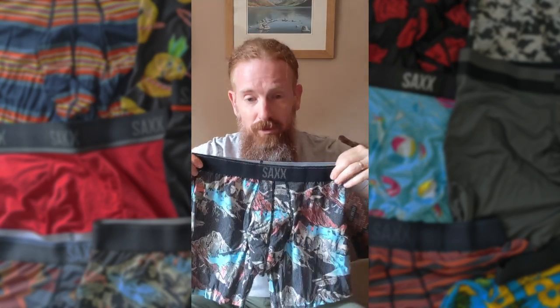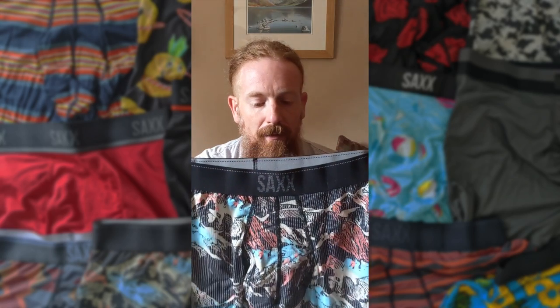Let's talk about Sacks — specifically these. Sacks boxer shorts. Sacks have got something a bit special about them, which helps keep us gents a little more comfortable.